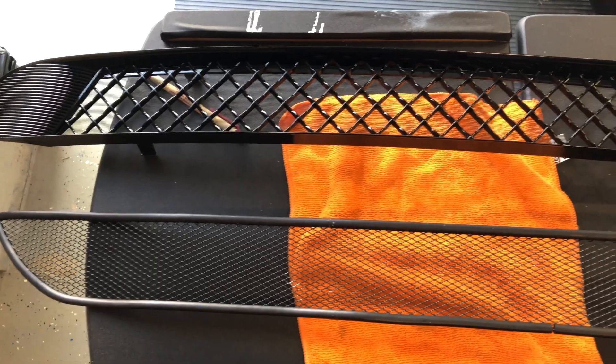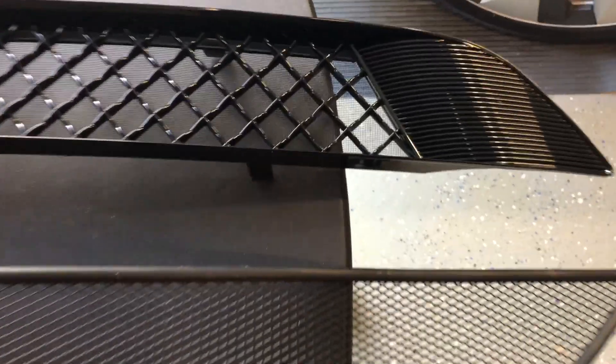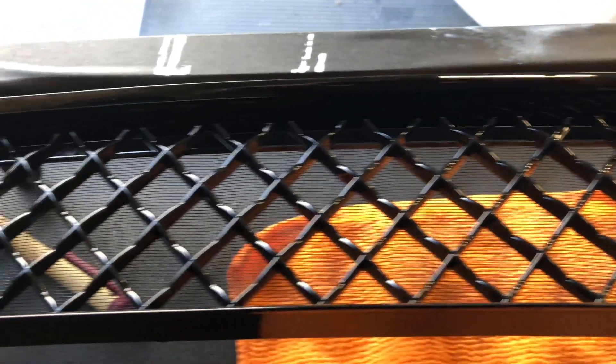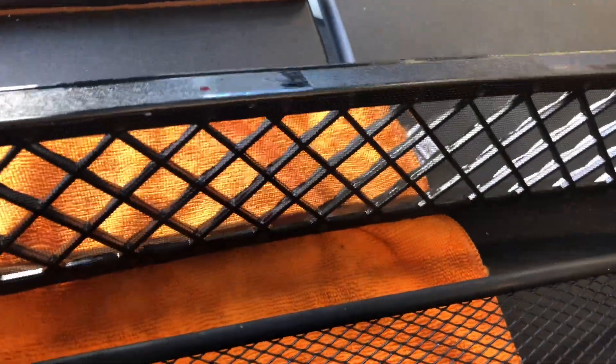Here you'll see on the bottom my handmade air intake mesh cover, held by plastic tie straps. And then you see the molded one from TapTES above, which has a fine mesh along with the plastic trim. On the back of the TapTES you'll see the tabs and also the fine mesh that's behind the plastic.